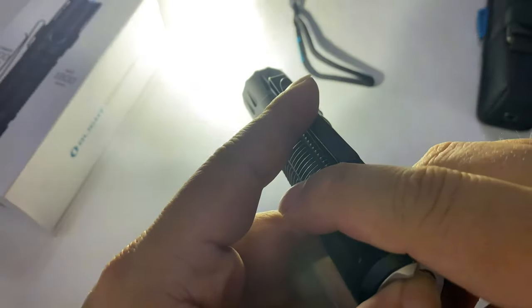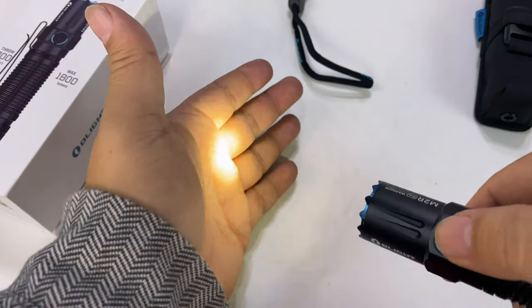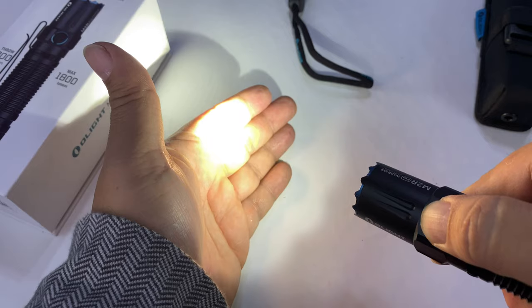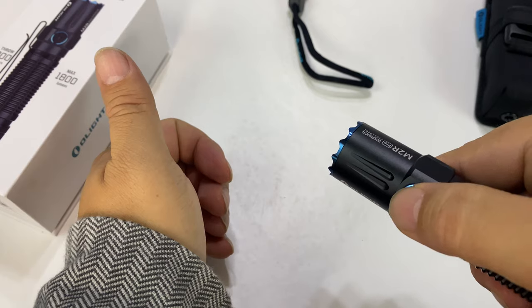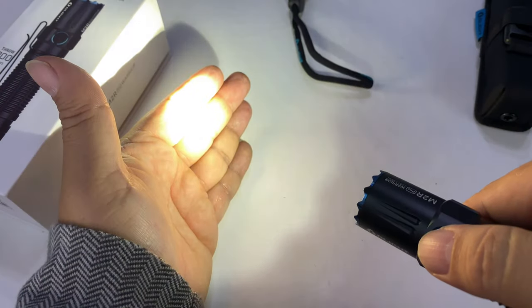I can toggle it on and off. If I hold it down here and then release, it works like a momentary. And then you also have this button up here too. Now we're kind of in a firefly mode. If I hold it down, we're stepping up through the different modes. If I double click it, we go to a very bright mode. Triple click, we get a strobe. If I tap once, it turns off. And if I hold it down, step up, and then turn it off, it looks like it has memory.